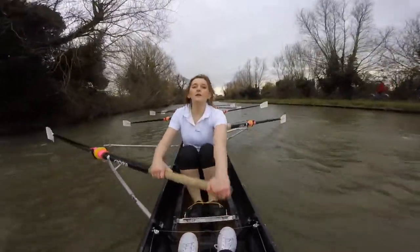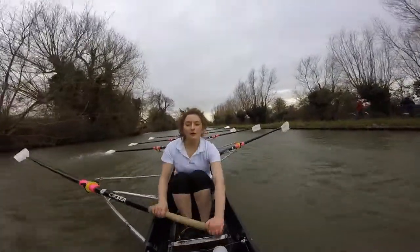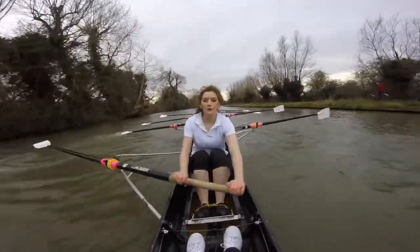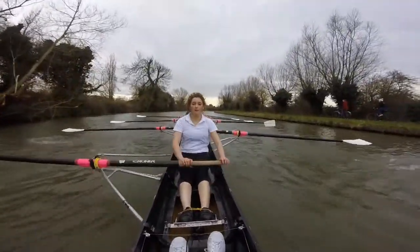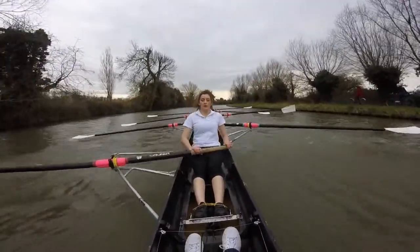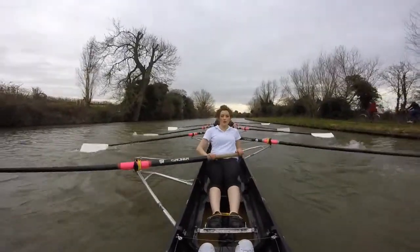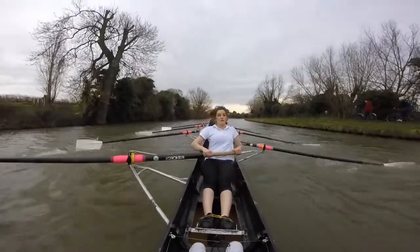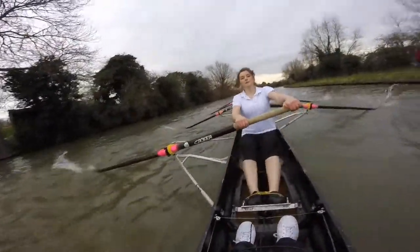Sit, chaw. Breathe. Sit, chaw. Making sure those blades are in before we start pushing. Ready? And go. So blades then send. Look and send into the wind. Don't panic, ladies. Stay calm and cool and collected. Cold and clinical, Murray Edwards. Sit tall. Sit tall.